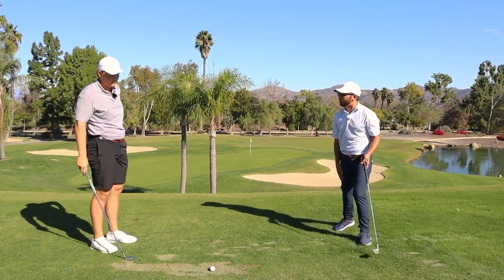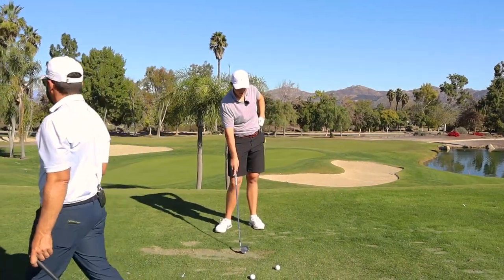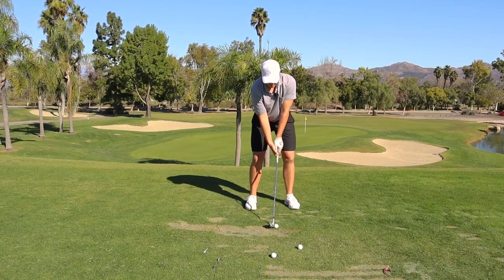So then you put the ball back to where you would normally play it. What you're gonna feel is the same intent to hit the golf ball that you're imagining is up there, and you'll see the club base come through a heck of a lot more stable.